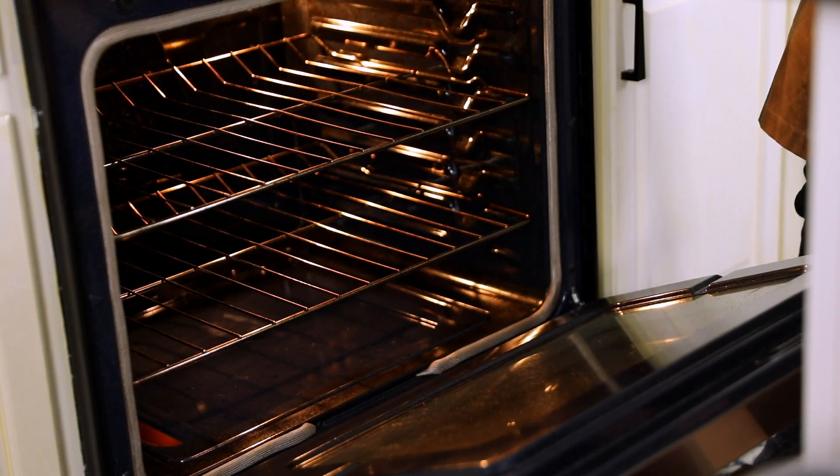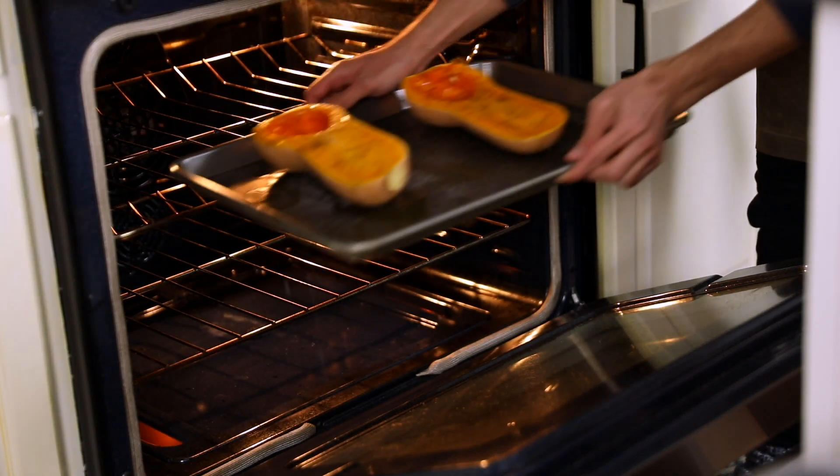Poke it with a fork. If it's smooth, if it's almost creamy, you know it's ready to take out. But if it's kind of difficult for the fork to pierce through, then you know you have to leave it in for a little longer. So who knows — 45 minutes maybe? We'll see. I'll check in with you soon.